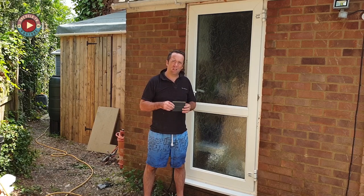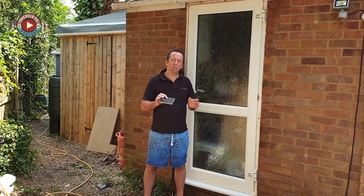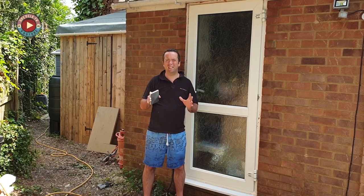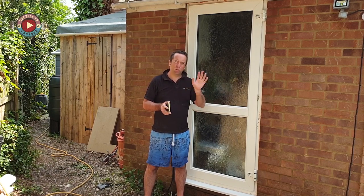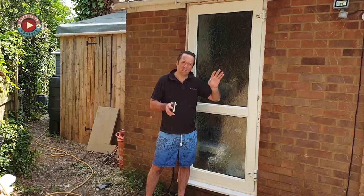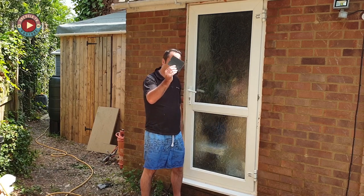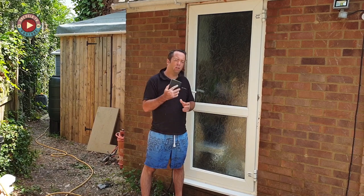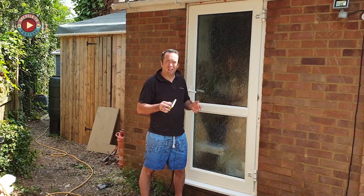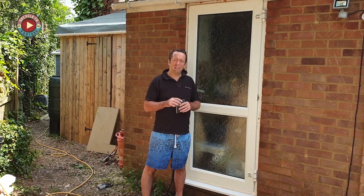Next up I'm going to give it a little light key. You don't have to go crazy with this — you don't have to start sanding it away. Just giving it a very light key to help the paint stick, and also just a bit of a clean as well to get any little bits off the surface. I'm going to use a very fine sanding sponge. You can use a fine sandpaper — anything like that will do the job.